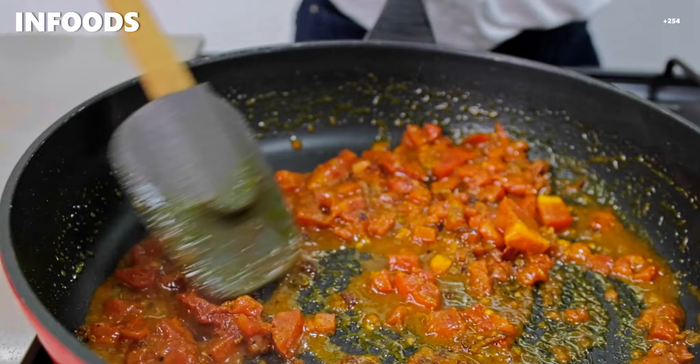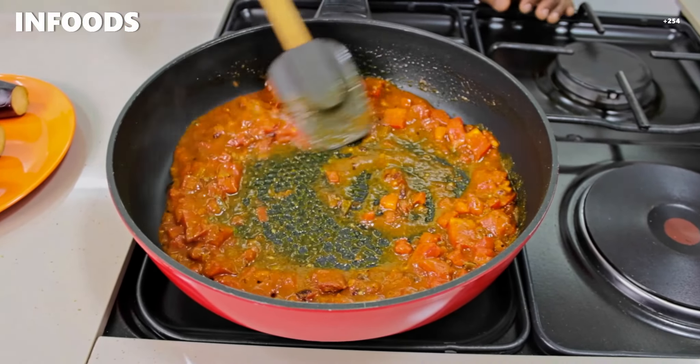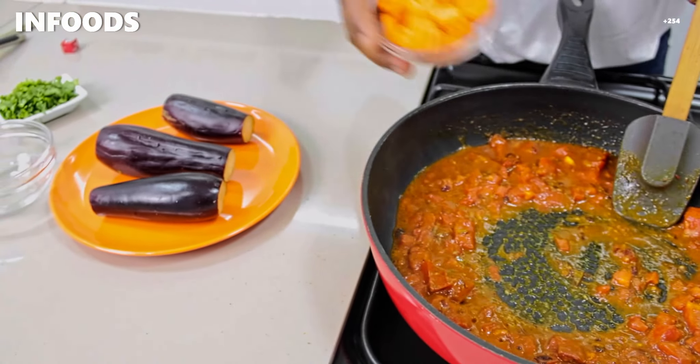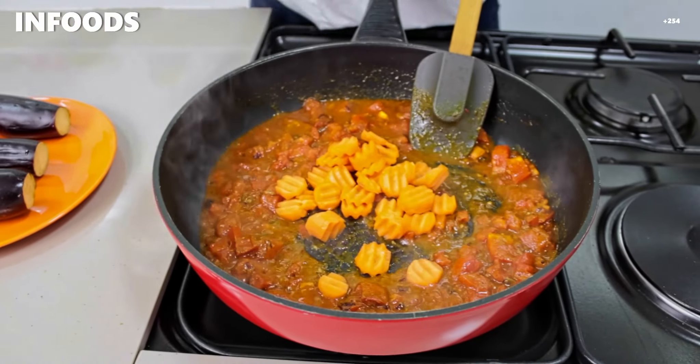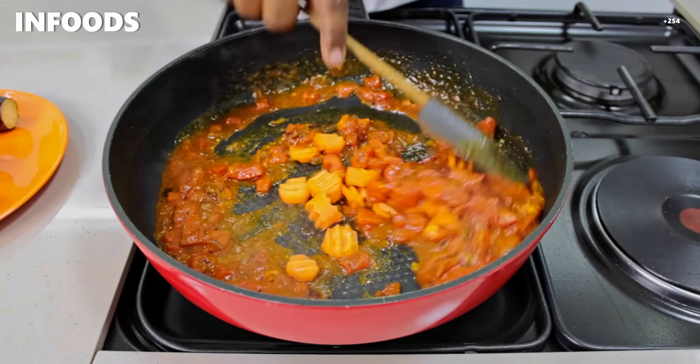I'm going to let my tomatoes cook until soft, so I'll add in a little bit of water to help them cook. I'm also going to be adding in one large carrot. Stir it in and let the carrot cook together with the tomatoes.